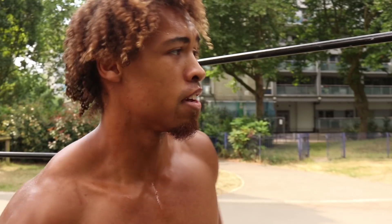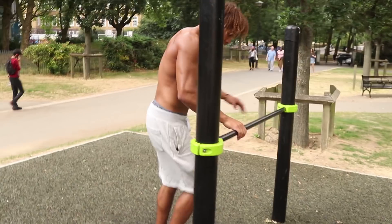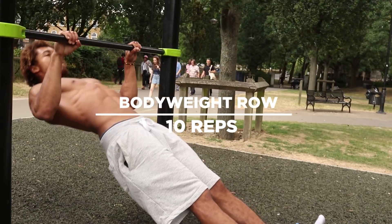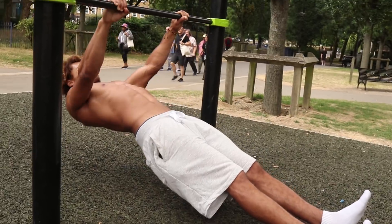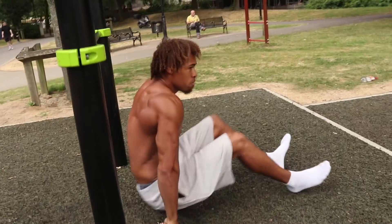Those are the ice cream makers. Last final exercise — we've got the body weight row. Nice and simple, very easy. You should be really knackered by now, so this should still kill even though it's quite an easy movement. We're gonna find ourselves a low bar and just row up. I'm knackered.